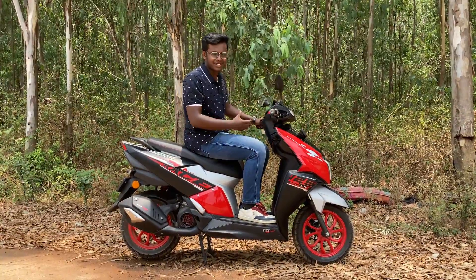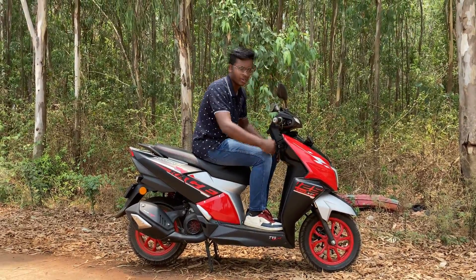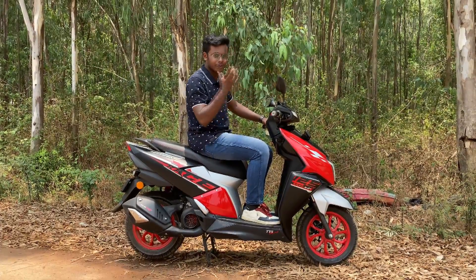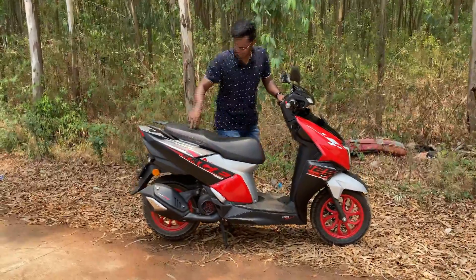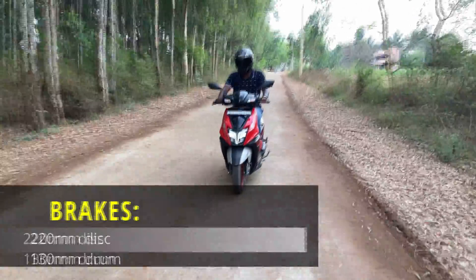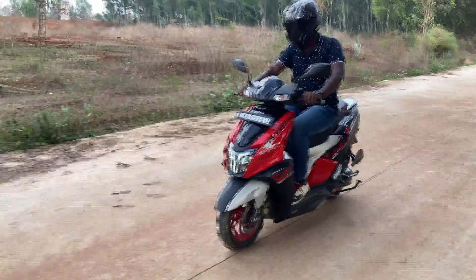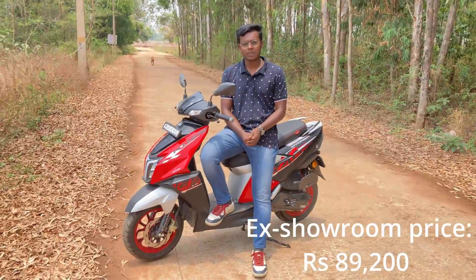Talking about ergonomics, you get a pretty upright riding position with a decent amount of foot space — not exceptional, but well done for riding purposes. The mirrors provide a good view of what's behind you. The pillion gets extra comfort due to adjustments made to the cushioning this time. Braking performance is excellent, as expected from TVS — it has the smallest braking distance in the segment at 60 to 0 km/h in 15.11 metres. With an ex-room price of ₹89,211, this is almost ₹1.2 lakhs on road.